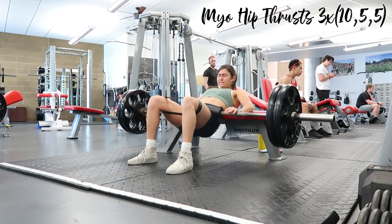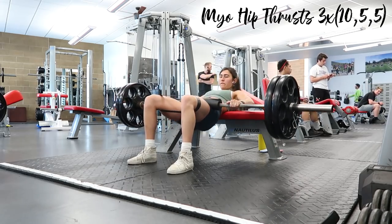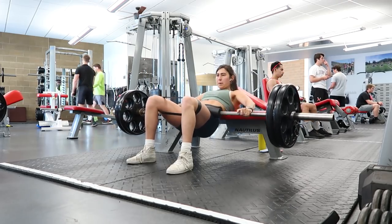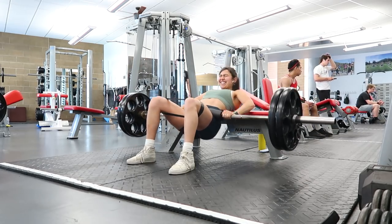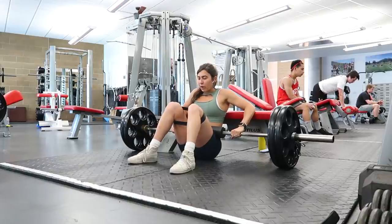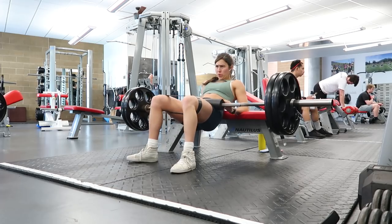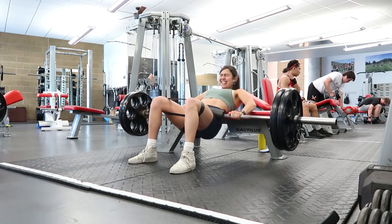Hip thrusts on Thursday too, with the same pointers as Monday: middle of back on the bench, band around the knees, pushing knees outward throughout, knees stacked over ankles, toes light, 90-degree angle at lockout, looking forward to create a posterior pelvic tilt. Here I'm doing myo reps for three sets: do 10 reps, rest 3-10 seconds, do 5 more reps, rest again, do 5 more reps — that's one set. Repeat two more times for three total sets.